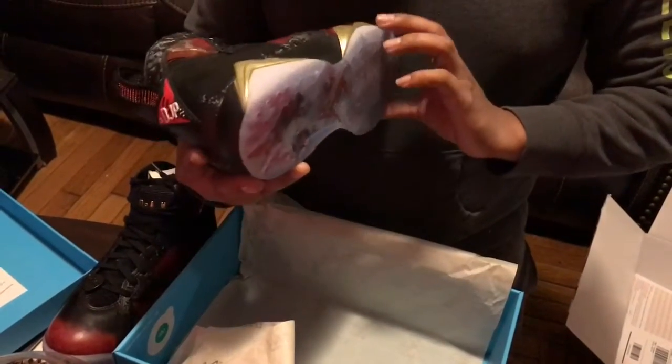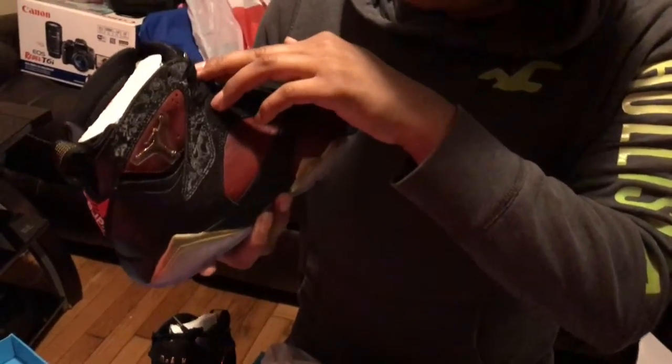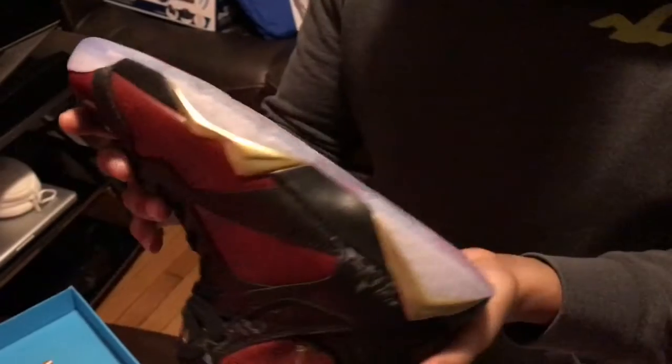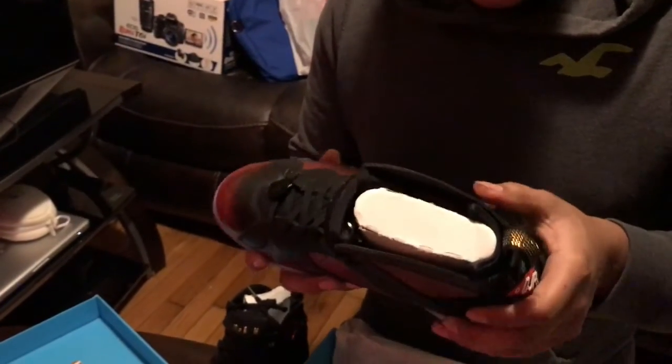It's a nice quality leather. I like the color. DJP. Nice. That little guy did some good job on these shoes, man. I like it. He has a nice idea.